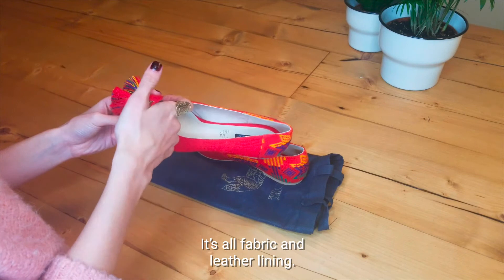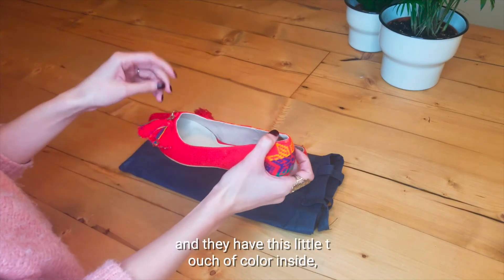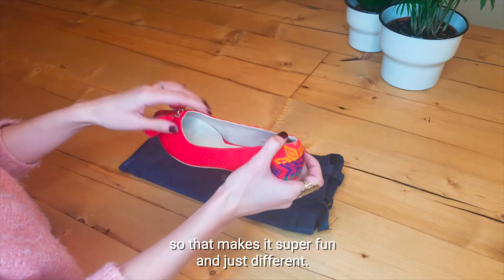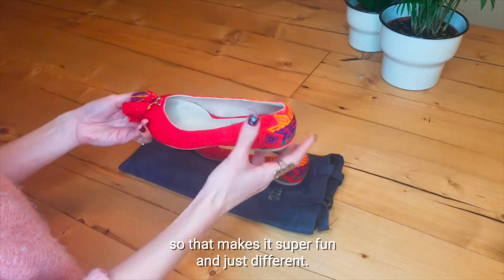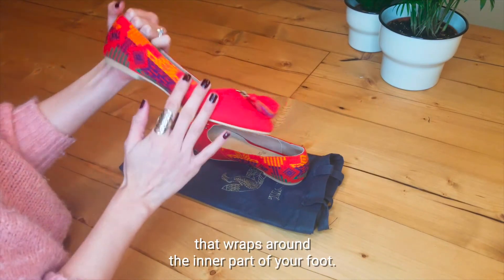It's all fabric and leather lining. The tassels are also handcrafted and they have this little touch of color inside, so it makes it super fun and just different. It has this beautiful embroidery design and shield that wraps around the inner part of your foot.